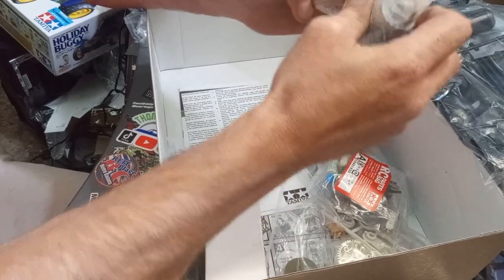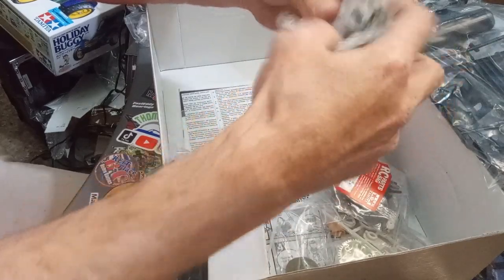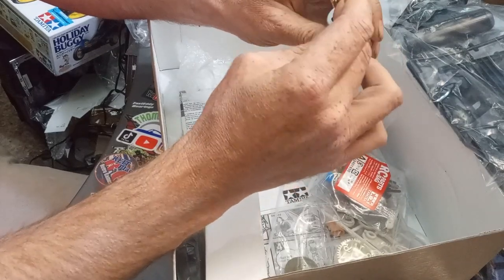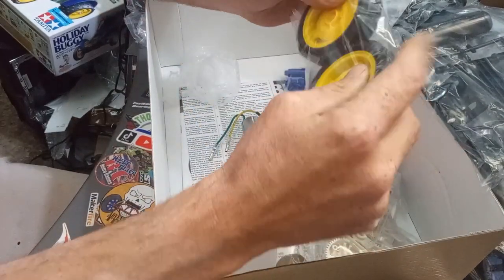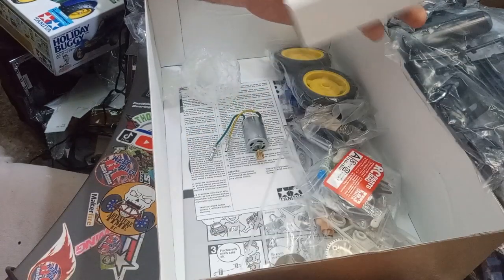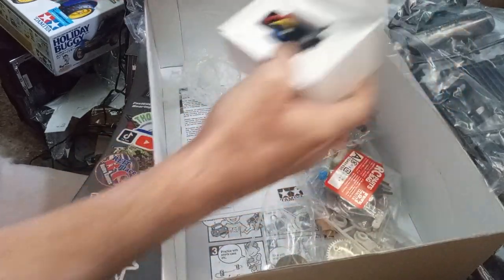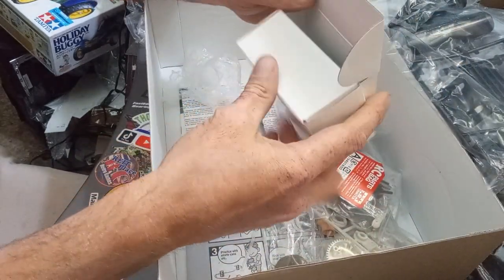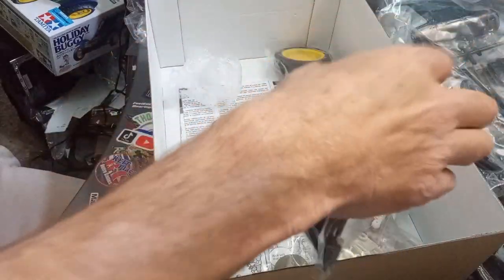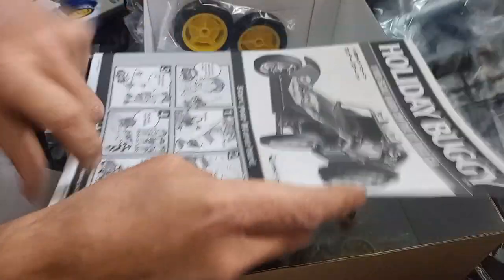We'll put the stock motor in to begin with — we're going to run stock first and see how well it runs, do a speed run on it, like we do with all the stuff we get. And there's our Hobby Wing 60 amp ESC — that'll be used even after the upgrade. So yeah, that's a lot of good stuff, and there's the instruction booklet — looks pretty good.